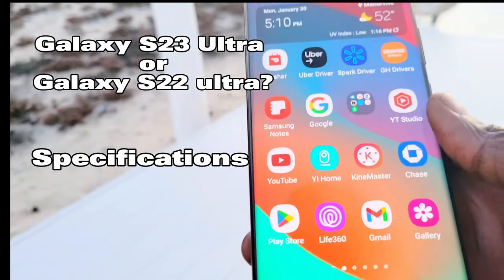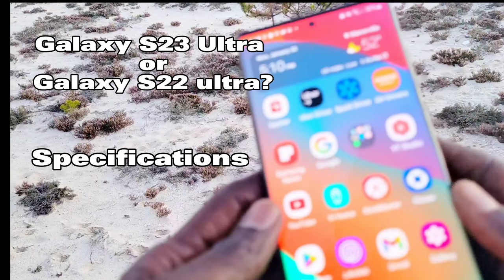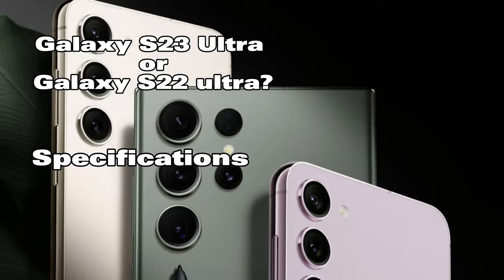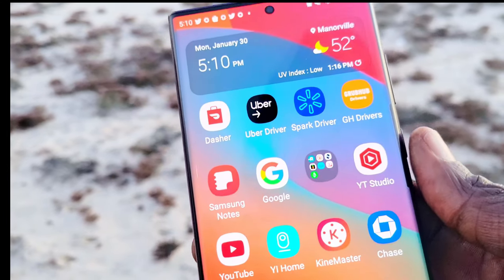Hey guys, welcome back. Today we're going to talk about the specs of the new Samsung Galaxy S23 Ultra. Would you upgrade from the Samsung Galaxy S22 Ultra? Let's find out.